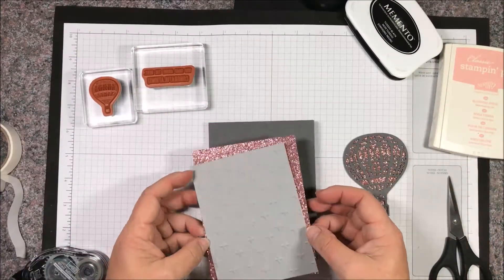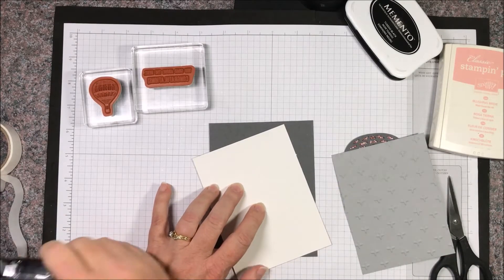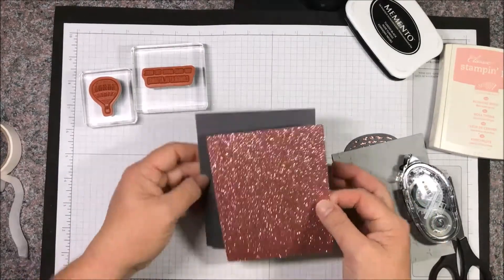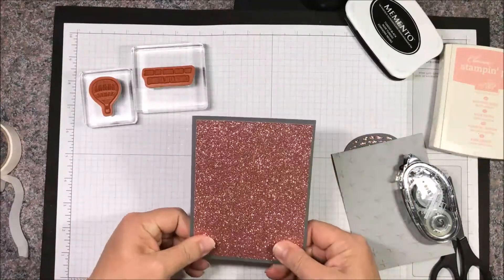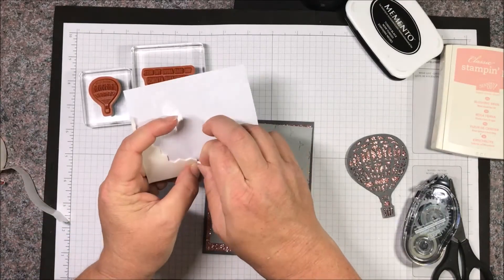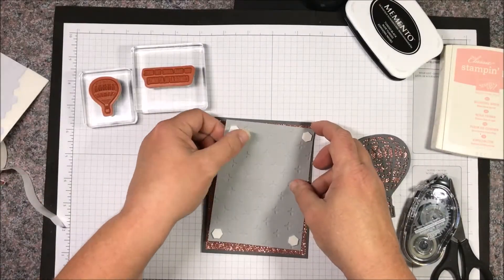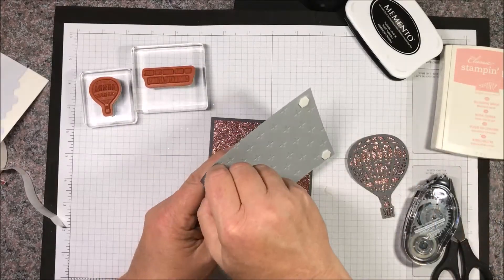We bring in our card base and our layers. I'm going to adhere the base layer with snail. We adhere the blushing bride glimmer paper to the card base, and then we're going to adhere the embossed layer. I'll do that one with Stampin' Dimensionals — they're thick so they're going to have a little more give, which allows you to grip into the glimmer paper and make sure you have a good stick. Just peel off the little covers and center that layer.